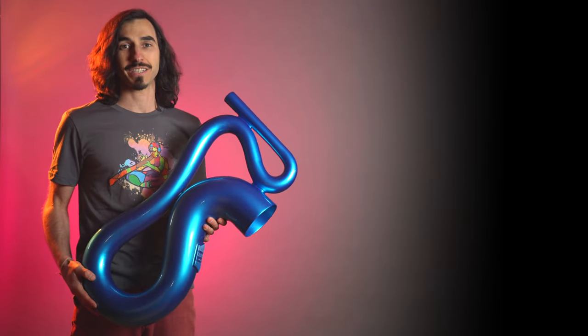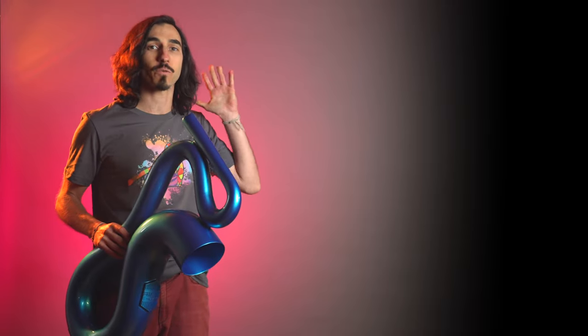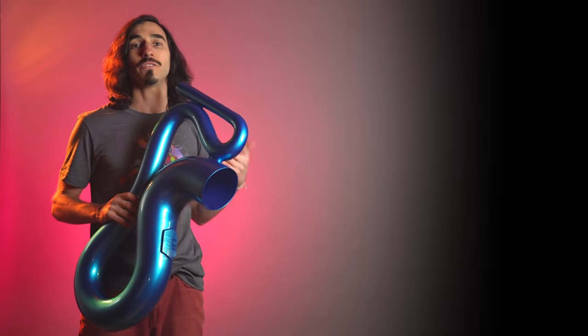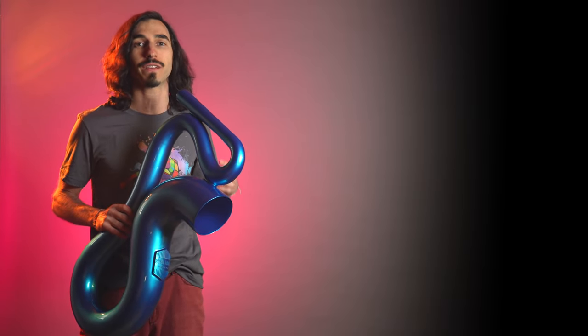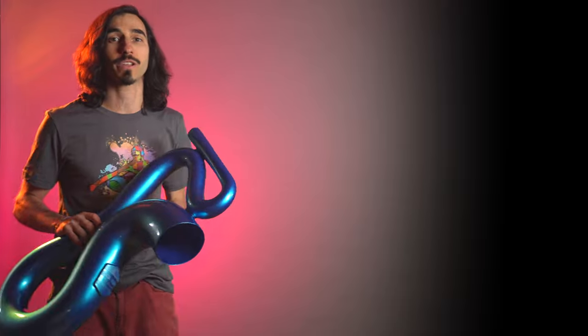Now that you've had a chance to check out the Saxo Dig, I suggest you check out our didgeridoo comparison video, which shows you all the different types of didgeridoos that we work with here at Didge Project. We've got yucca didgeridoos, agave, hardwood, slide didgeridoos, wound up didgeridoos like this one, and a lot more. Check out this video and let us know what you think.